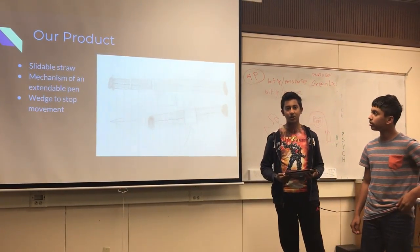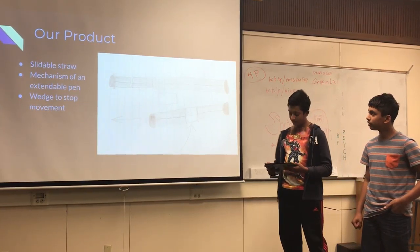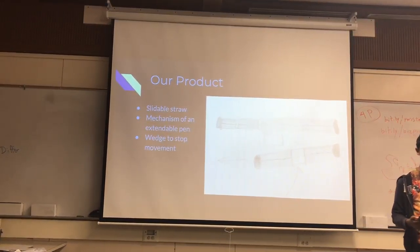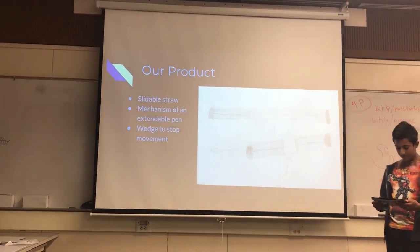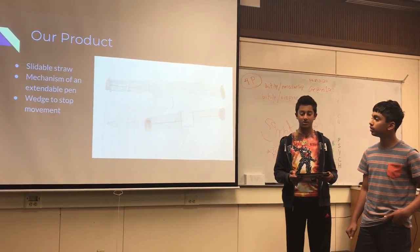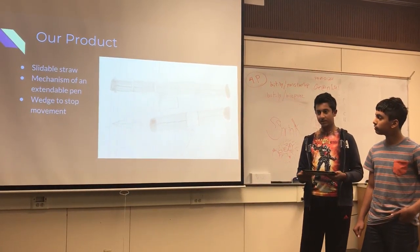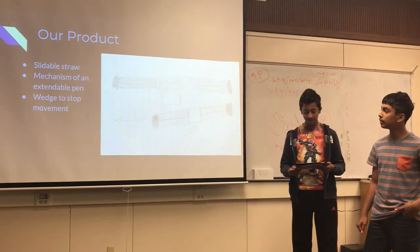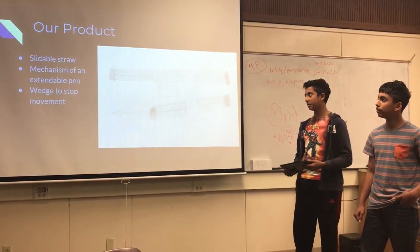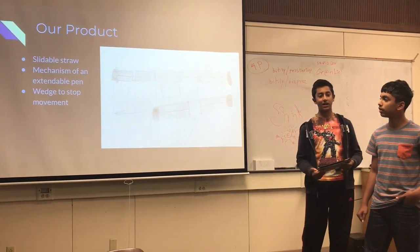This is our product, a shrink straw, and the way it works is that it expands in the same way that an extendable pen does. One straw size is the default. It has a wedge you can unscrew to expand the straw to the size you want. These straws are great for drinking in any size bottles because they can simply be expanded to the correct size.